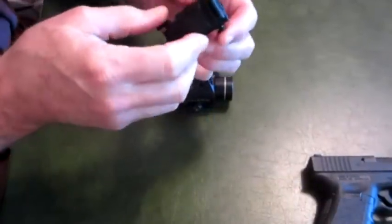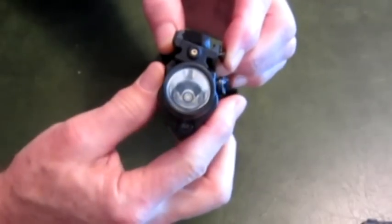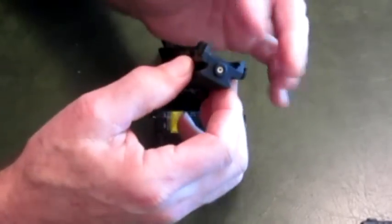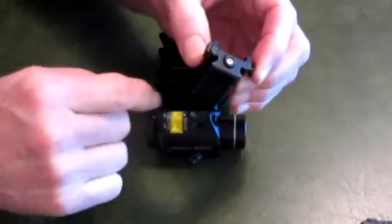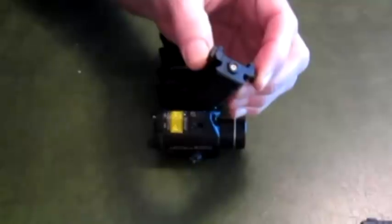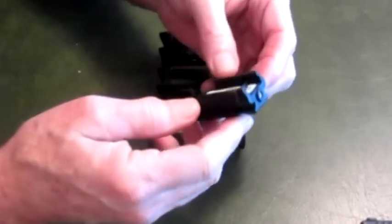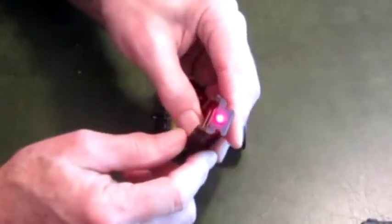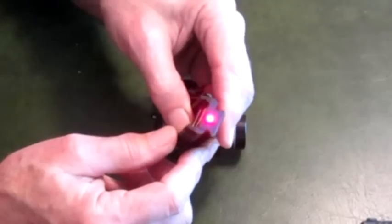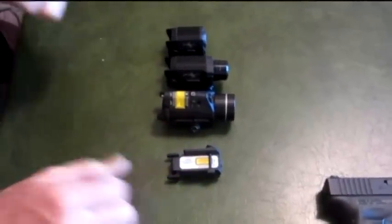This is the LaserMax Unimax — here's the laser. One of the nice features is you can put another light on those rails, so you can clamp this to the gun and add another light or laser. You could have a red laser here and the green Unimax here, or vice versa. Pretty compact unit, easy to use. You push the switch in here and you can see a little laser line — it goes either way. You can push the switch the other direction and it comes on too.